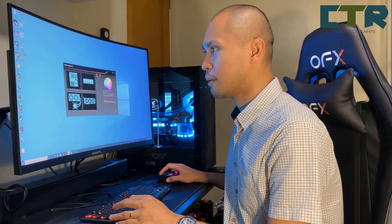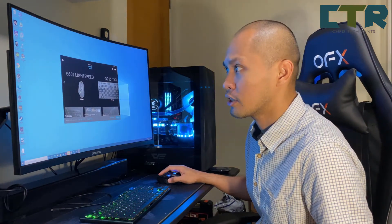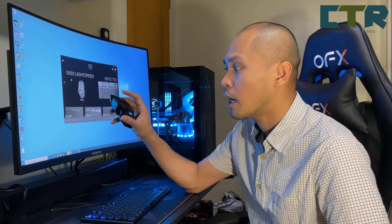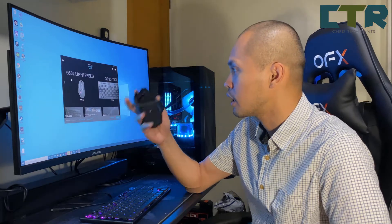Ito siya — I have the Logitech G-Hub installed. Sa G-Hub dyan mo ma-configure yung mga buttons, macros for the keyboards and the mouse.